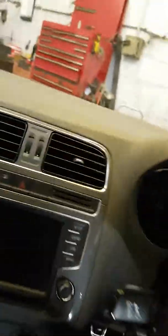Hi, today we're removing the airbag from a 2014 Polo. It's also on the Golfs, Jettas — fairly common airbag arrangement.